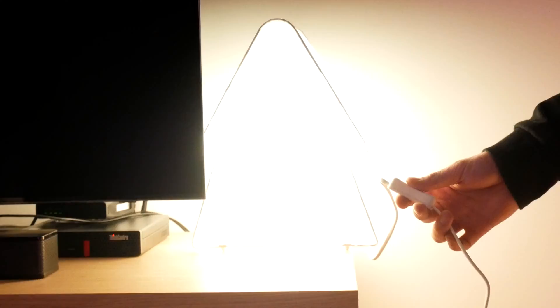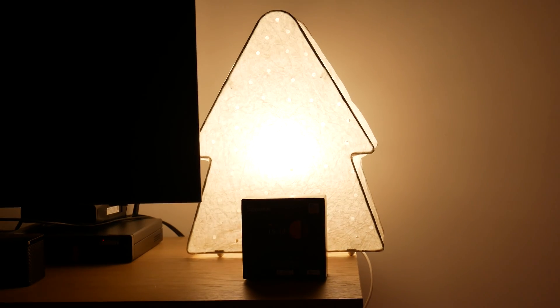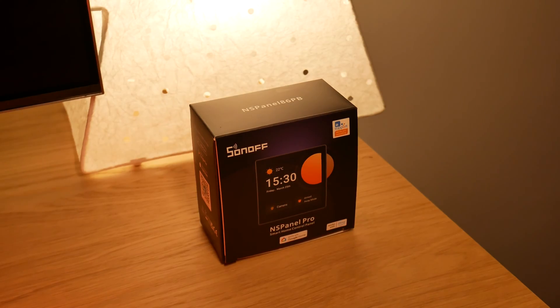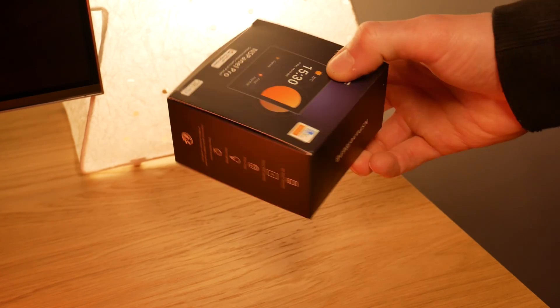In this video we will be taking a direction towards smart home devices. Special thanks to Sonoff who sent me a device for review. This is the NS Panel Pro, a smart touchscreen panel running on Android.